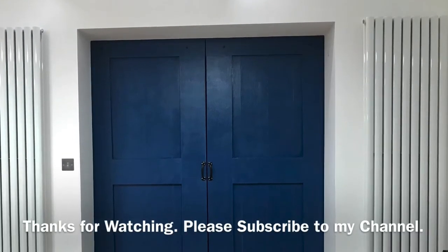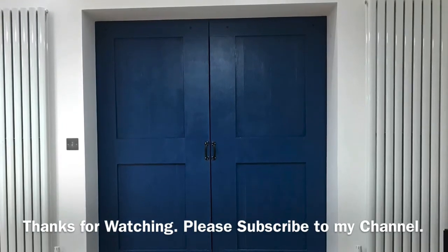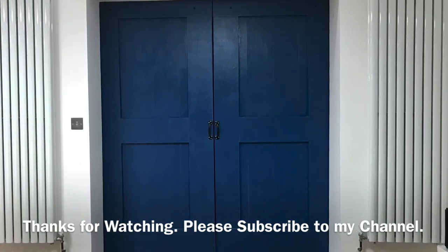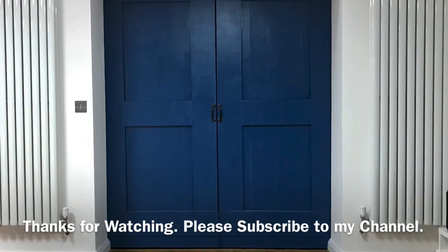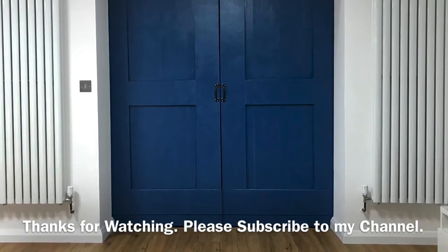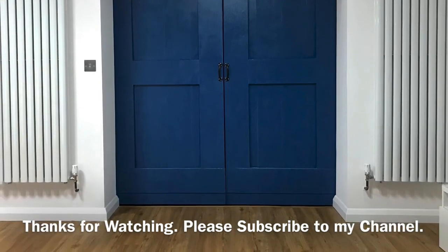Just thought I'd include this final picture — that's the doors pulled together in the final stage. Got vertical radiators either side in the extension, floor finished and looking good. Job done! Hope you enjoyed the video. Please subscribe if you did, and send me a message if you've got any queries on how to do this. See you all soon.